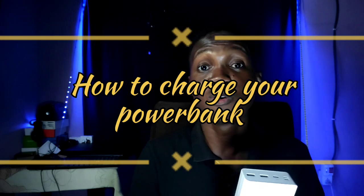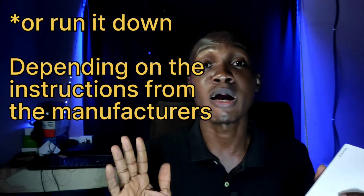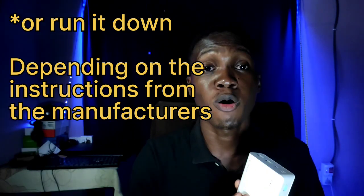Moving on — how to charge your power bank when you buy it for the very first time. The first thing you want to do is charge it full. This is important. Power banks are not as intelligent as smartphones, so you want to charge it completely. When I bought this in December 2019, I plugged it in and left it for about six hours until it was topped up. It's the same thing you should do with other battery backups like UPSs — let it charge until it's full before you use it.